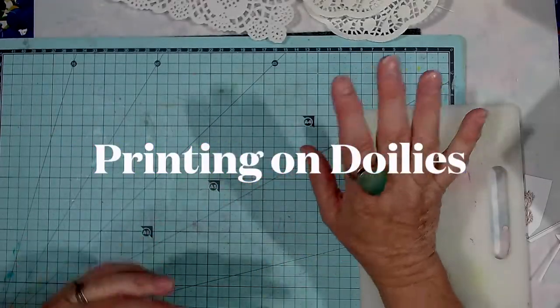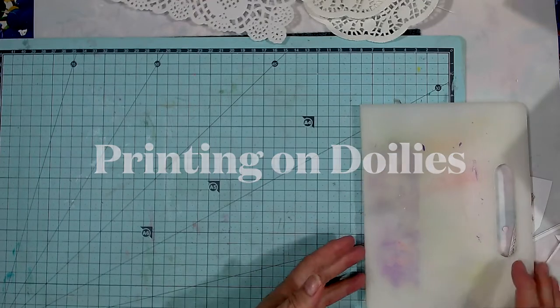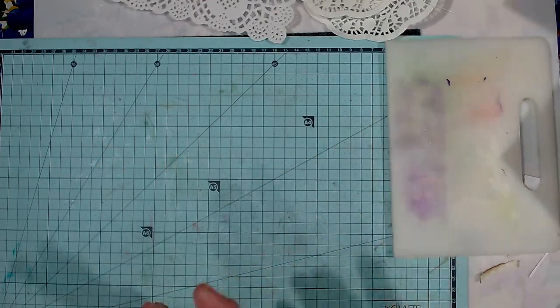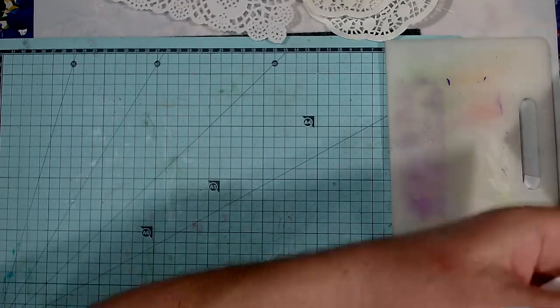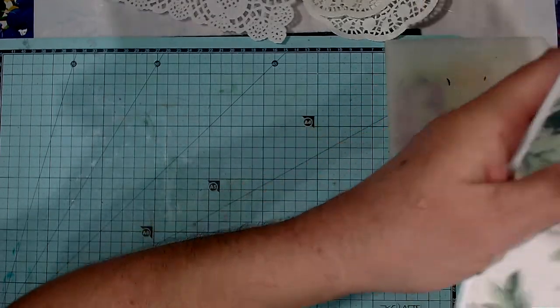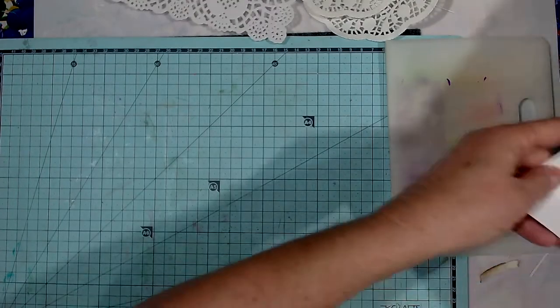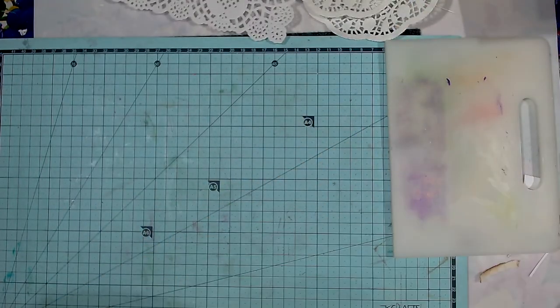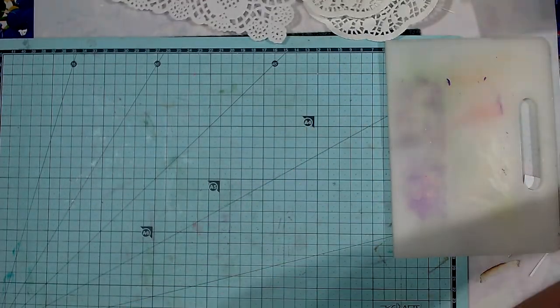Hi and welcome back to my channel. I've just started some work on a new journal and it's going to be doily themed. I was watching another lady on YouTube and she printed on paper doilies and I was like, oh wow, that's pretty cool.